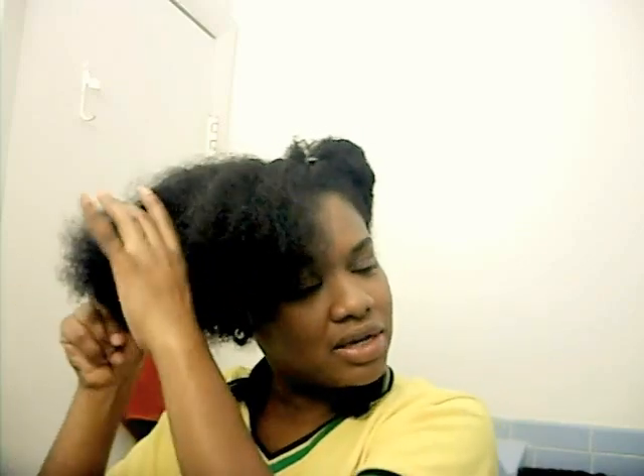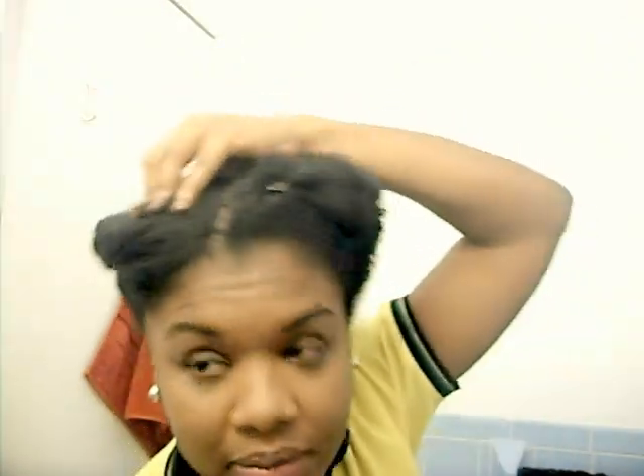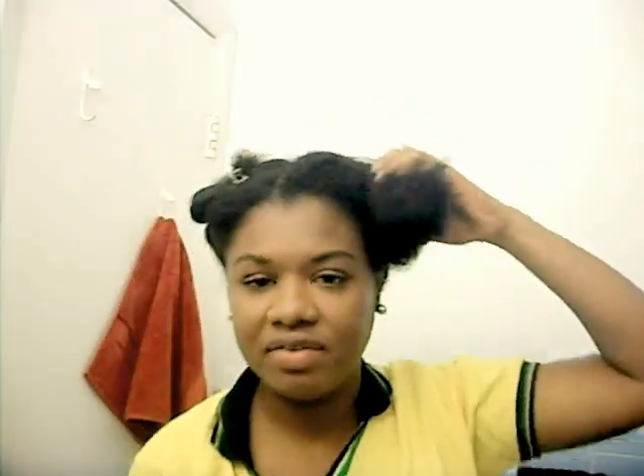My hair texture and hair type is kind of up there on the coarse scale. I think I have a 4B or 4C hair type, which is one of the very coarser ones. So for me, if I don't apply these smart techniques, I will have a very difficult time detangling my hair.